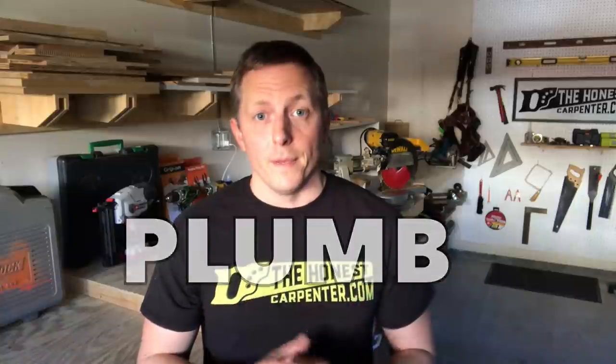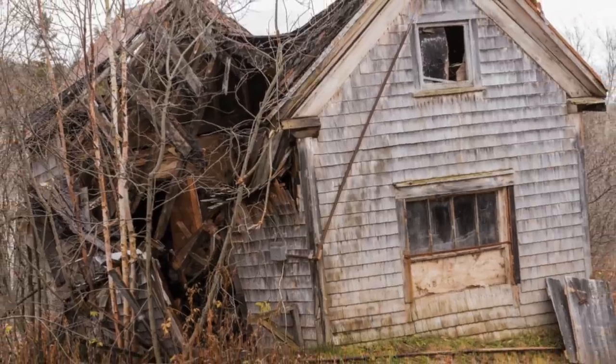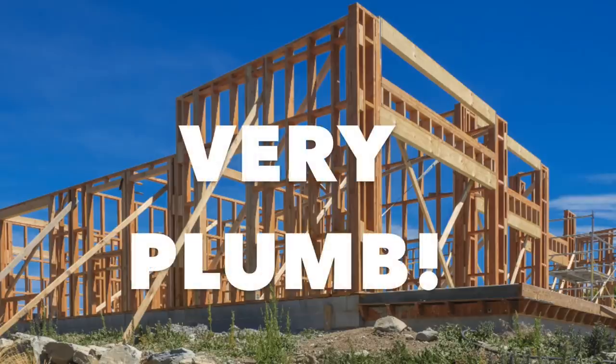Let's start with the one that gets used incorrectly most often: plumb. Plumb means truly vertical, or perpendicular to the horizon — so plumb basically means straight up and down. It's not hard to see why this is so important to houses. We don't want our structures to lean. If they lean, they're likely to get crushed or fall down like a house of cards. In order for vertical framing to work correctly, it has to be very plumb.